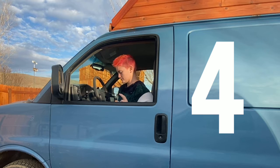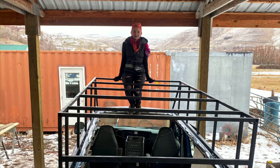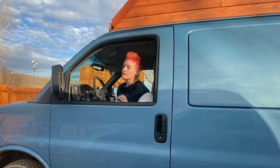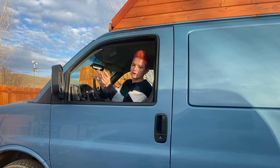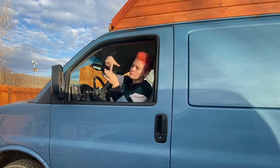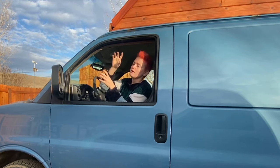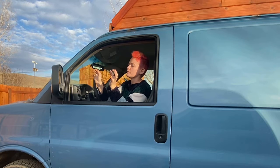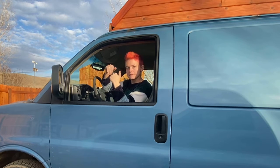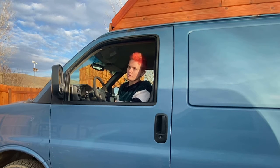Another thing I'd do differently — there are kind of two parts to this — I would make the shell about an inch and a half less wide. The width I made it sits almost exactly in the gutters of the van on either side, meaning when I bolted it down I was bolting very near or into the gutter itself, which is a major potential leak point. If I were to do it differently I'd have made it about an inch and a half narrower so that the steel frame was sitting on top of the van instead of in the gutters. In the long term I foresee potential leaks because of that structural flaw.